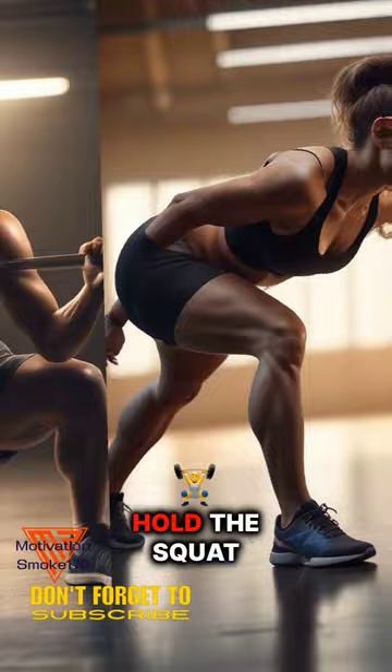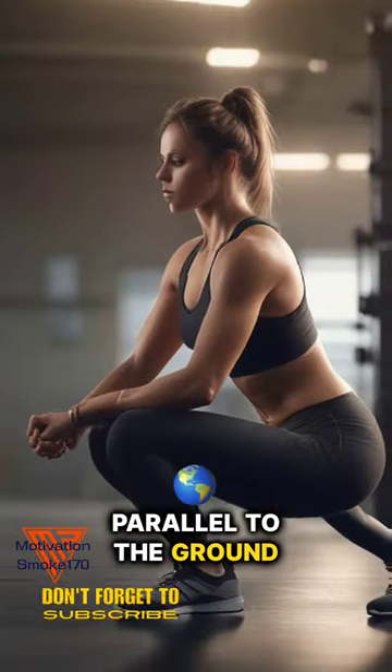Bodyweight squat holds: 3 sets, 1 minute. Hold the squat position at 90 degrees with your thighs parallel to the ground.